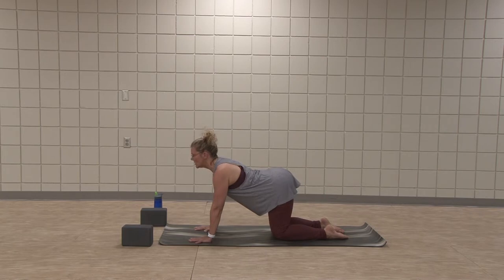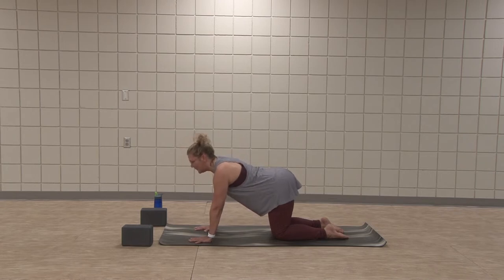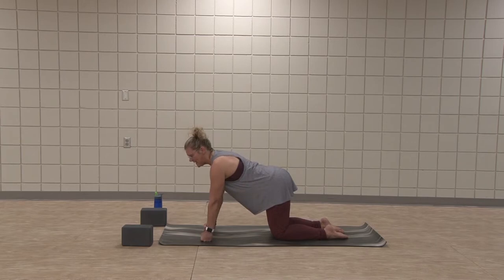Reach the collar bones up — the sternum lengthens more so than the chin reaching higher. One more time, exhale back. Inhale and now half — plant yourself firm. Always option to do fists for wrists, thumbs facing forward, shoulders away from ears. Or drop to forearms.